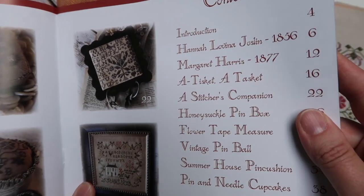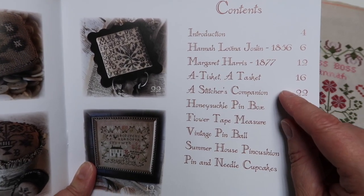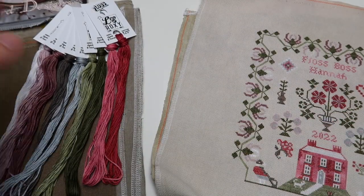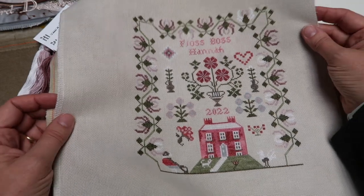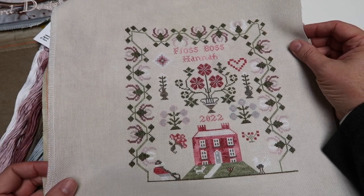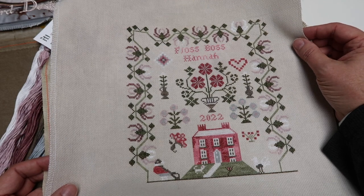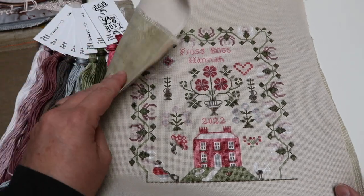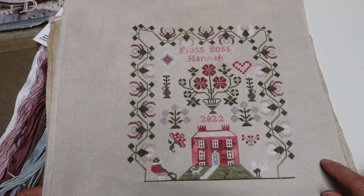The two samplers in this book are Hannah Lavina Jocelyn 1856 and Margaret Harris 1877. Ellen stitched the Hannah Lavina sampler on a piece of 18-count Aida — this is the fawn Leo and Roxy floss coat Aida — and that is the floss conversion she did for it. You can see she personalized it for our Hannah here at EverTote.